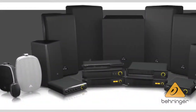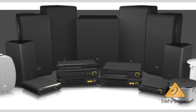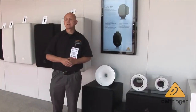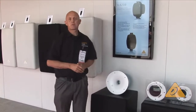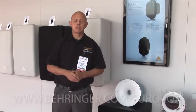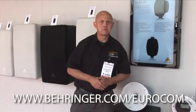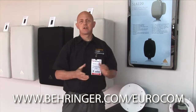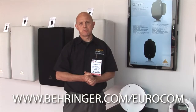All in all, it makes for a great system. You can use these with our electronics and have a very good sounding system at a great value. If you want to learn more about these products — including taking a look at the ease data and very comprehensive architects and engineers specifications — go to our website at Behringer.com/Eurocom to learn more and to get all of that great technical information. Thanks very much.